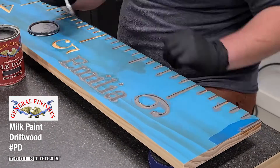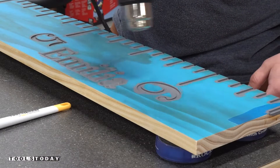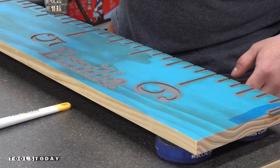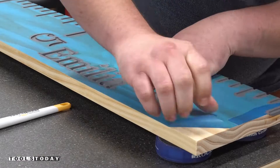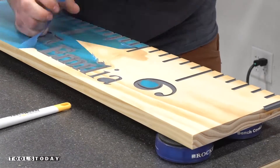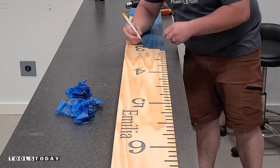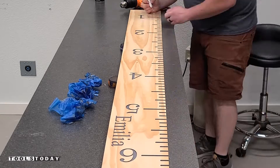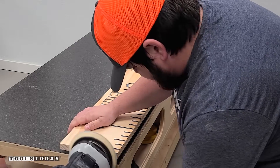Then I used some General Finishes driftwood milk paint, available on our website, to go through and paint those in. Once that was dry, I used a heat gun to heat up the masking so that it makes it a little bit easier to pull off and you don't have any sort of grain pull issues. We went through and used a weeding tool to get out all of the inner parts of the masking on the numbers and letters, and it left a beautifully clean, smooth finish.